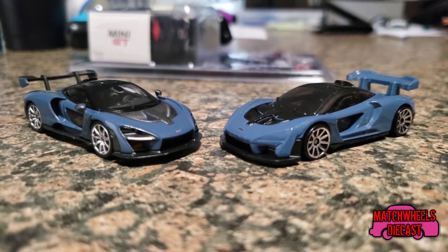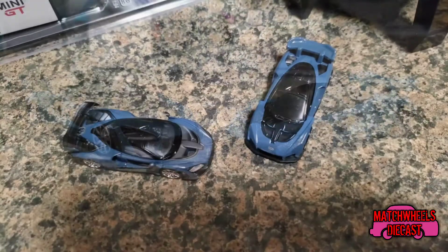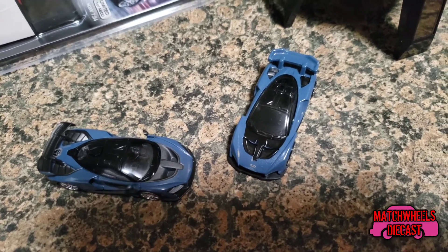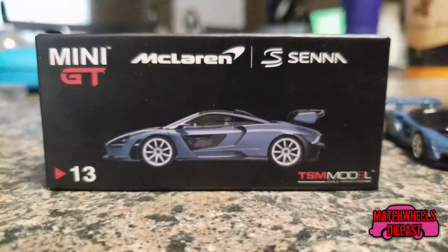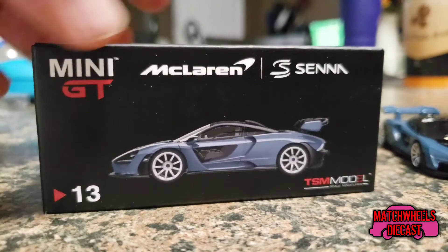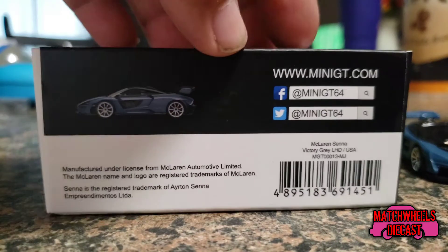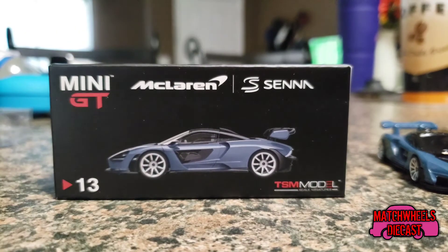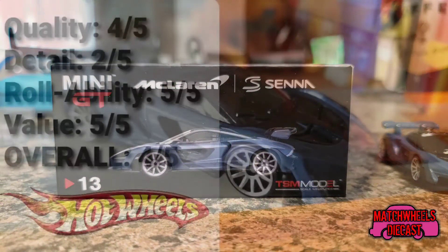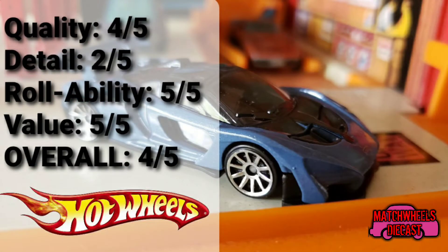I also forgot to mention that the TSM one rolls just fine, but it is slowed by the fact that it has rubber tires. The TSM car also comes with a box to store it in, similar to old Matchbox boxes.